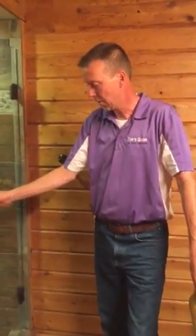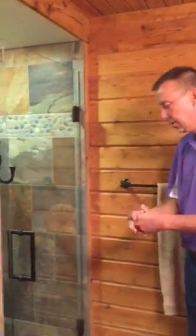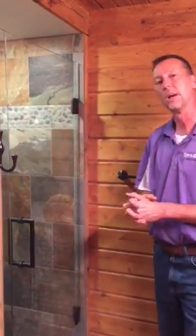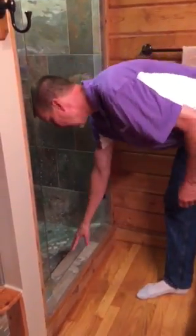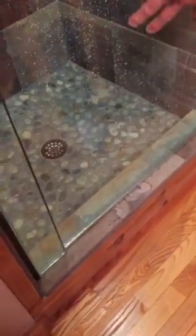Hi, Tim again from Tim's Glass. What I want to discuss today is something that we run into pretty much on a weekly basis in regards to the tile work. Installing these doors — these doors are frameless systems and they require a good tile job. My plumber tells me that water runs downhill, so it's very important that the bottom curb threshold down here is properly pitched so that when water runs off this door, we want it to hit the curb and go back into the drain.